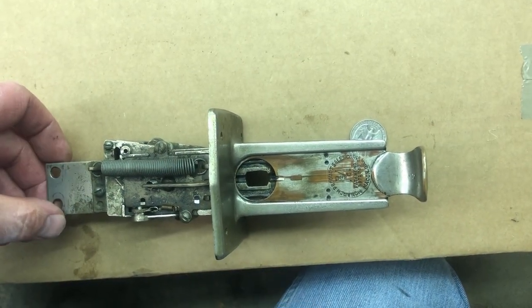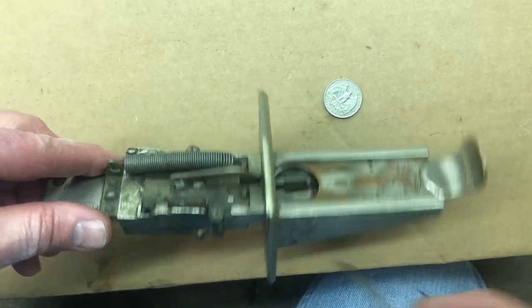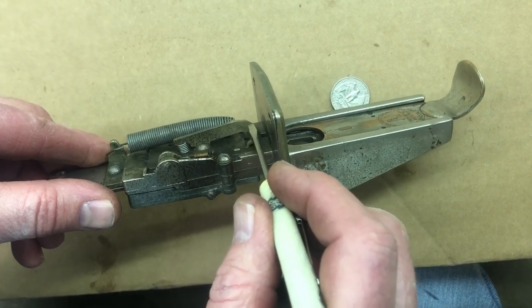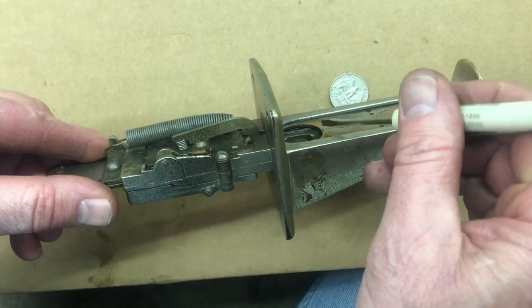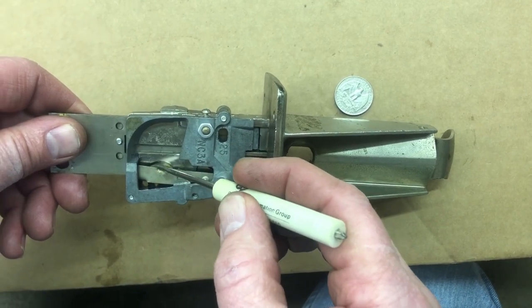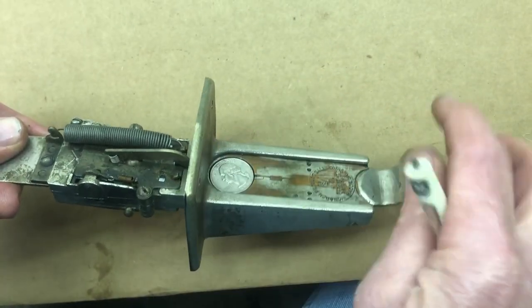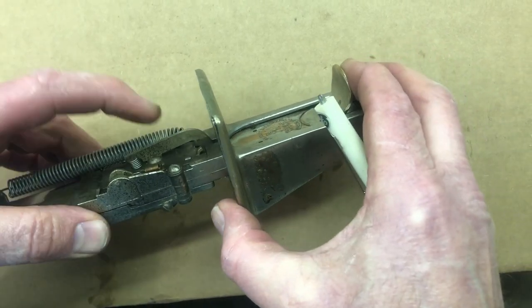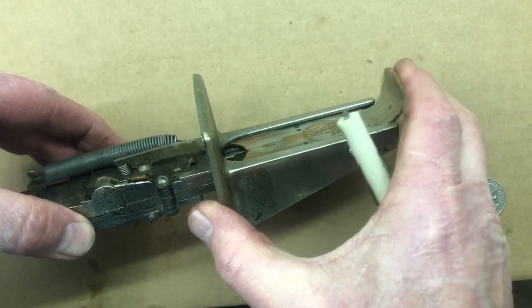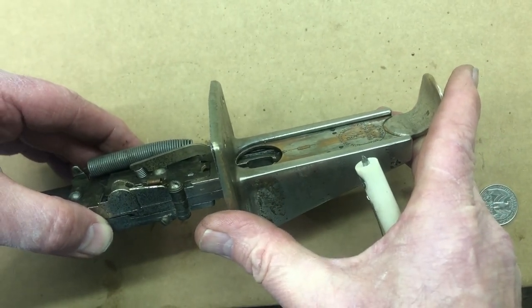Now that we have the coin slot mechanism out, let's take a look at it. This is for a quarter slot machine — there's the quarter. There are two things that are detecting the coin. The first is this piece right here — it's detecting the top of the coin. It's going to stay up as long as there's a coin in there, but when there's not a coin, it's going to fall and jam against this part of the operation. The other part, which is harder to see, detects the side of the coin. When I push the coin across, this piece does not fall in, but without the coin, you can see how it drops in and gets caught.